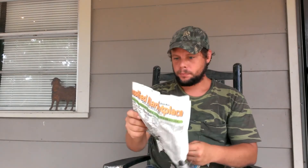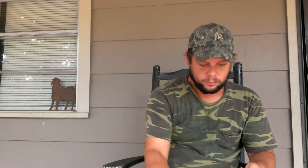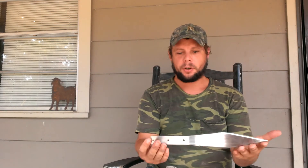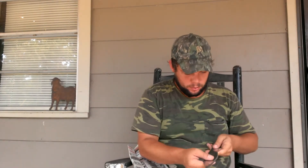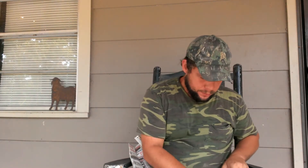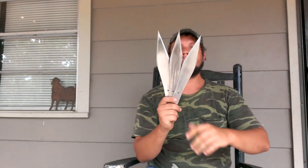Oh wow. Beautiful knife. This is a good throwing knife. It says they're 13 inches. Another beautiful, well-made knife. Beautiful.